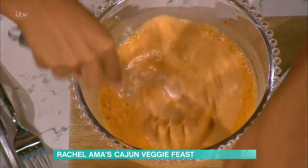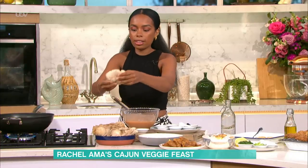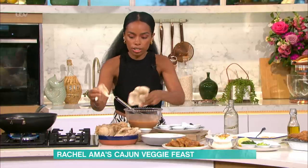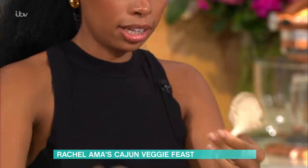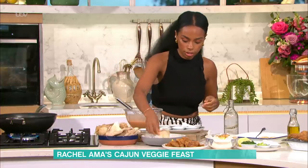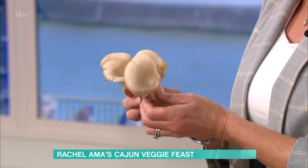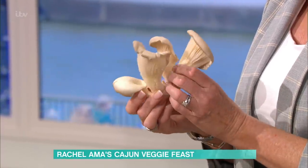With the mushrooms, I just pull a big part — they can come like this and they're so beautiful. I just like to take off little bits, but if you find them in the supermarket they're probably just the smaller pieces. I've literally got some cornstarch — it's like a flower, isn't it? And then I pull them — so one big one becomes three or four pieces. Then they go straight in the batter.